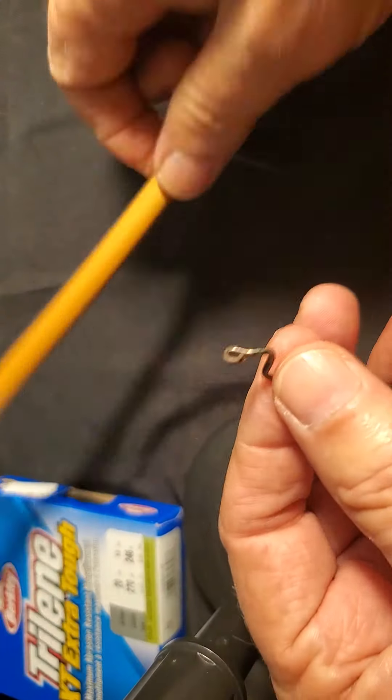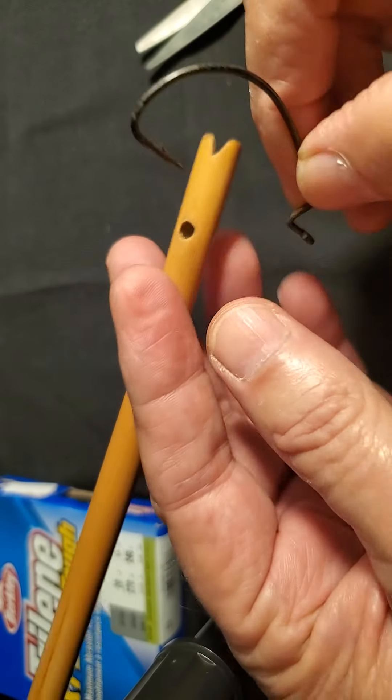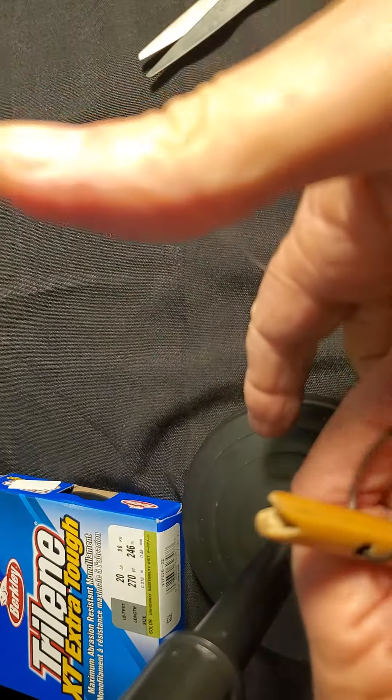Here we go. I'm going to try to show you the new and improved clinch knot. It's one of the first knots I learned fishing.